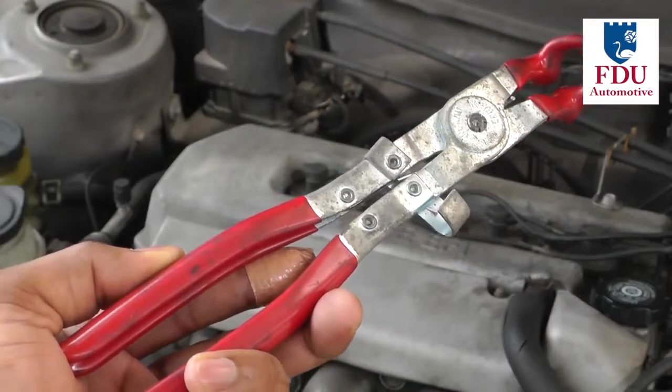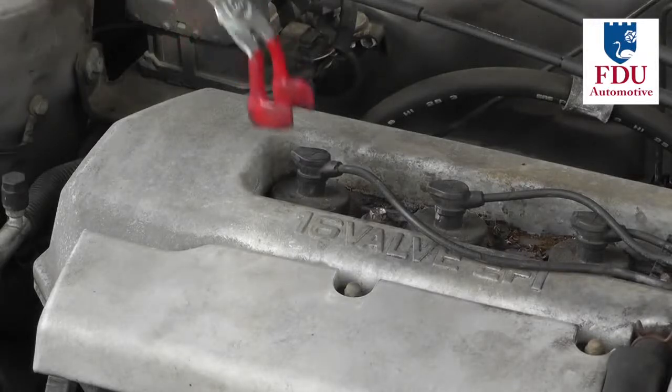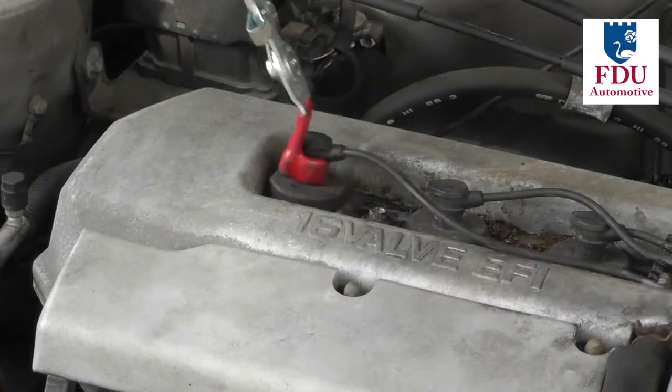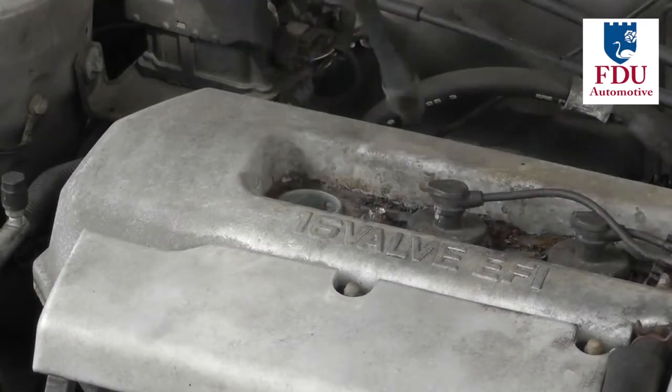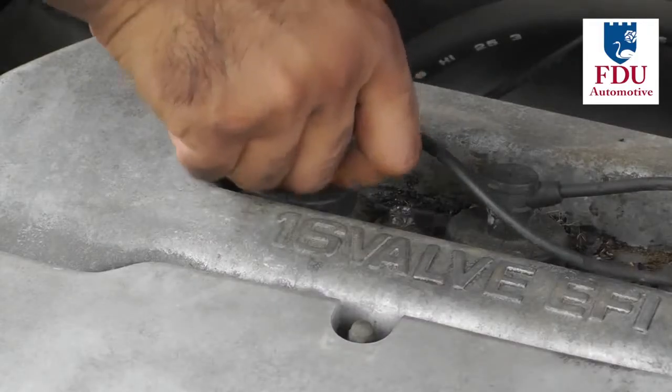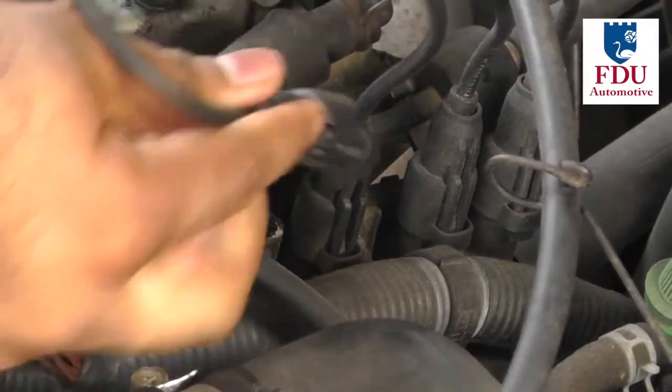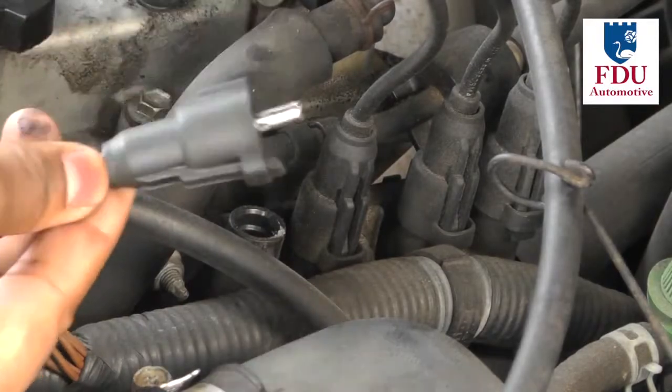You could either use a spark plug removal tool or your hands to disconnect the spark plug wires. Either way, make sure you have adequate access to the plug boot, grip it firmly, and pull up to disconnect. You'll also need to disconnect the distributor or coil pack end of the connection.